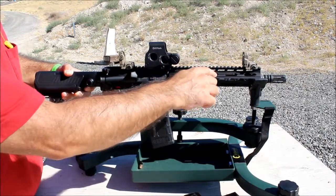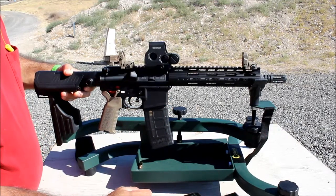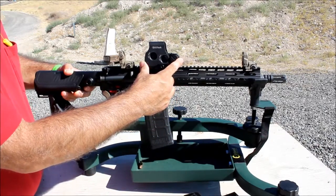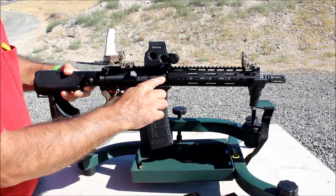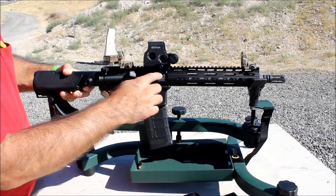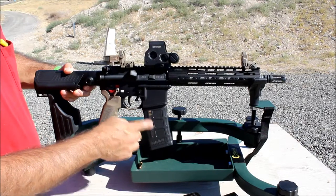On the inside is the barrel — that's a 10.3-inch from Ballistic Advantage. Up here I have the EOTech EXPS 2.0, a .223 wild dust cover, and a 30-round Pmag with window as you can see.